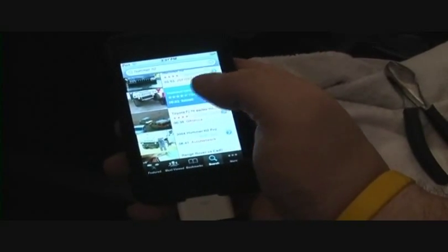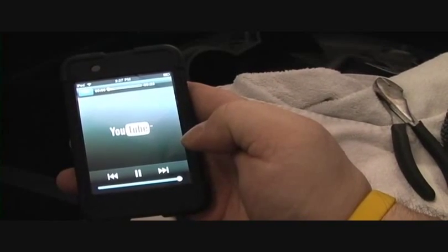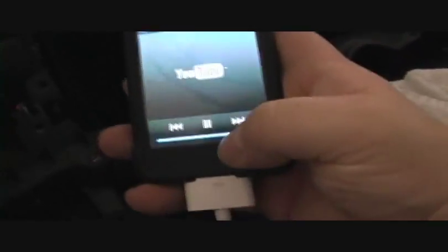If you want to go to YouTube and you're in a Wi-Fi area — I'm in my garage with Wi-Fi connected — you can go and play YouTube on here. I think this is my first time trying it. Got a YouTube video of a dude in a Hummer crawling over another car, some crazy music — pretty cool.